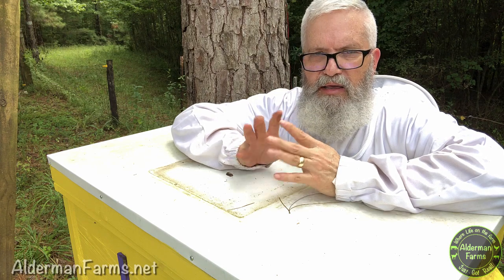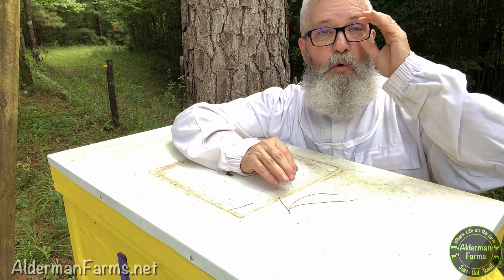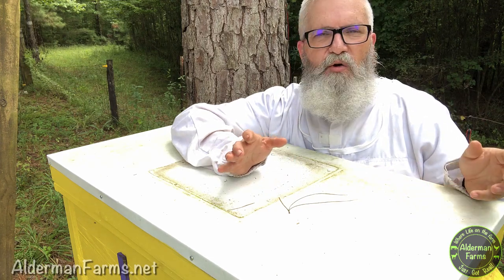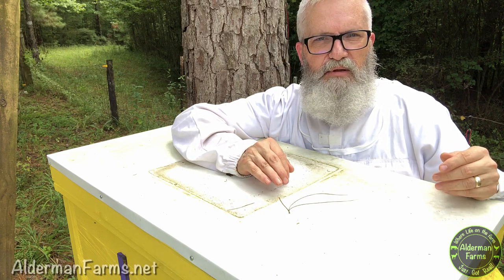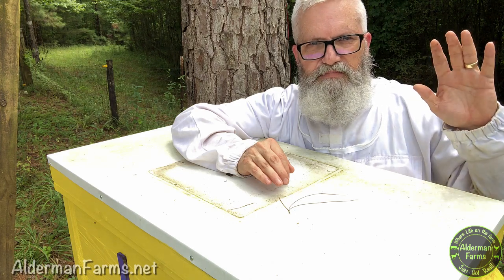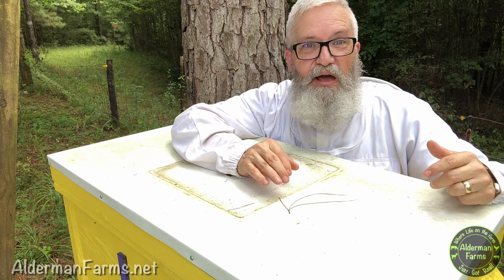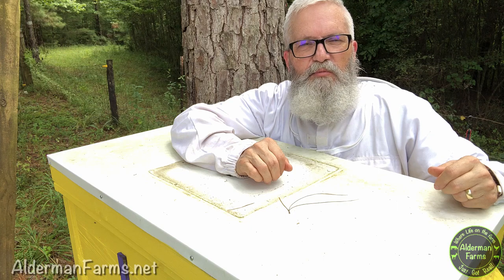Tell me in the comments — you bee folks — what's happening here? How is it that I can have brood and eggs and capped brood and not a lick of honey? No capped honey, and I didn't see nectar even in any of the cells above the brood. I goofed by adding the frames — that's how you learn. Next time I'll fight the urge. Let me know in the comments how bad I messed up or what you think's going on here. I look forward to hearing from you and learning from you. Thanks for watching. Don't forget to give us a thumbs up or a thumbs down. Subscribe if you want to see some more confusion. We appreciate it. Thanks from Alderman Farms. Have a great day.